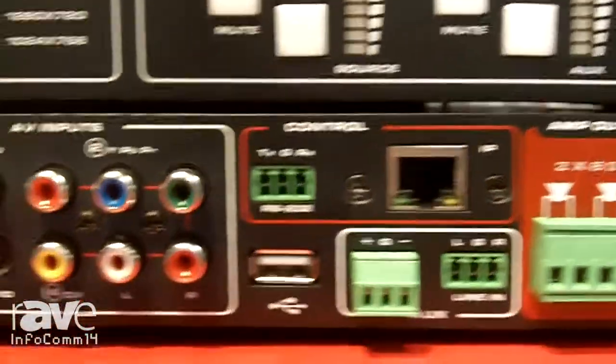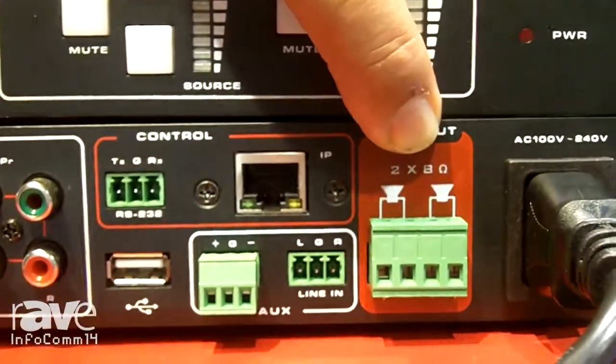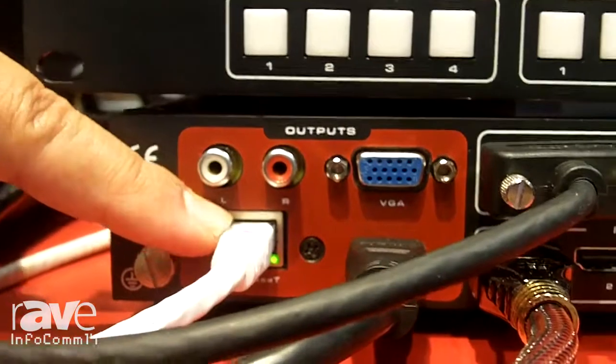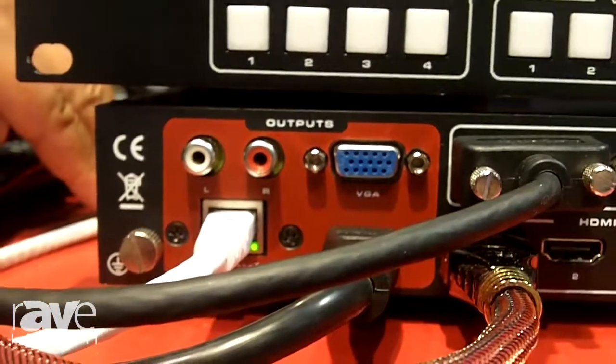Going to the rear panel back here, the red areas are the outputs. You have a built-in amplifier — you can hook up your speakers right there. On this side we have three outputs, including an HDBaseT output so you can directly connect to projectors or TVs that have HDBaseT.